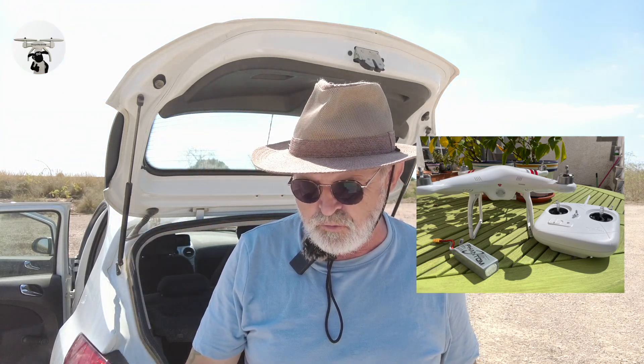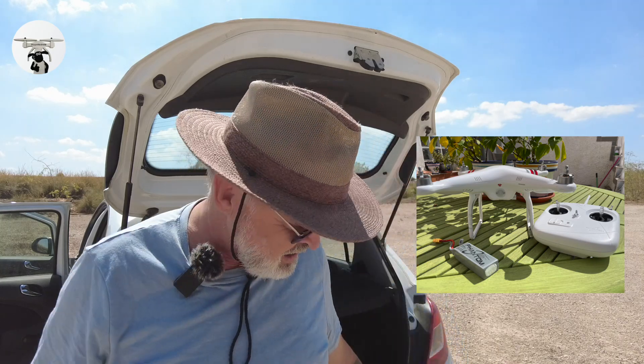I've charged up the battery, the controller is fully charged, and we're going to see in a moment how well it flies - I haven't tried it out yet, so it's going to be pretty amazing if it works. I bought the drone off eBay for about 150 euros, came with a brand new bag. The DJI Phantom 1 was DJI's first ready-to-fly drone system that included an internal GPS system for stable, reliable flights, which made piloting easier and safer.